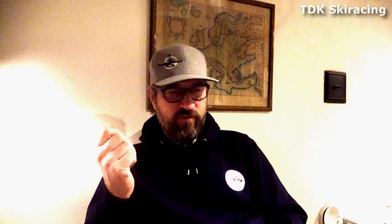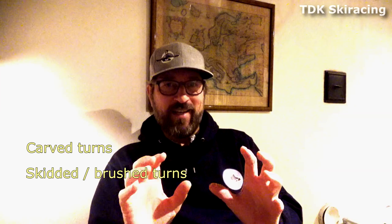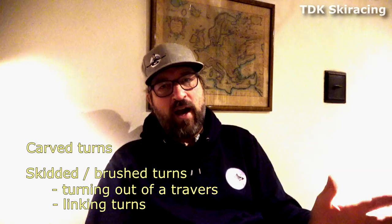You can basically divide skidded turns into two categories as well. First you have carved and skidded turns. Then if you look at skidded turns, you divide them into two more categories: turning out of a traverse, and linking turns. In order to understand the basic principle of how you turn, we first have to look at how do you turn out of a traverse.